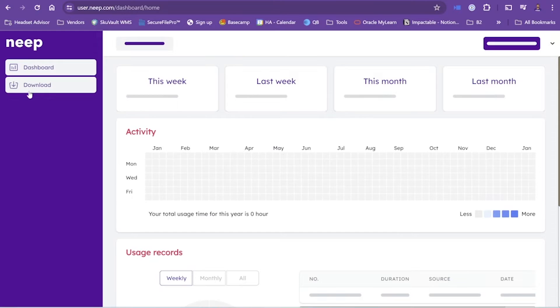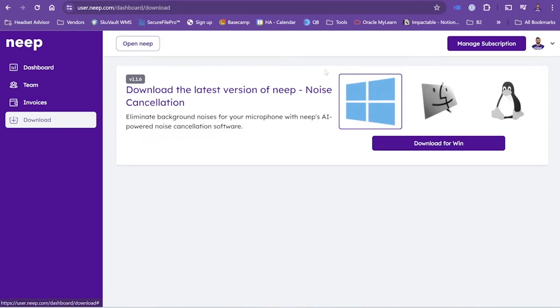You'll go to neep.com and download the Neep noise-canceling software — you can try it for free. Have a listen to how the performance sounds like with and without the Neep noise-canceling software.